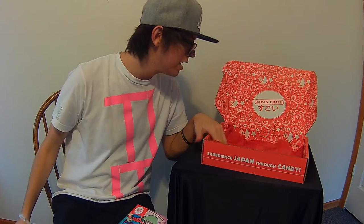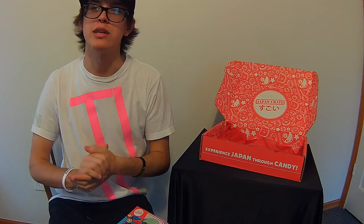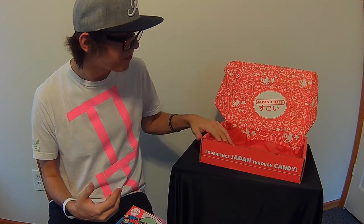That's pretty much it — that's everything in the box. This is super fun to do and I'll definitely be doing it again next month. If you liked this video, make sure to slap a like on it and subscribe if you're new. I mainly do Smite builds and vlogs, but I plan to do more unboxing videos with Japan Crate and also check out Loot Anime or Loot Crate. That's it for this video, hope you guys enjoyed it. My name is Pros, or Jordan, and I'll see you guys later — peace out.